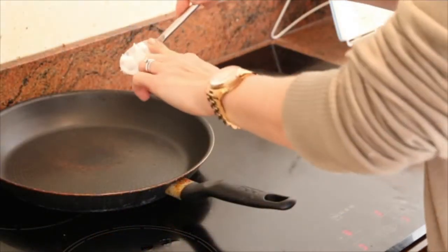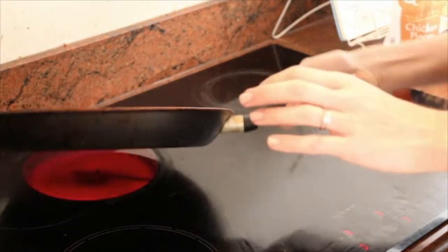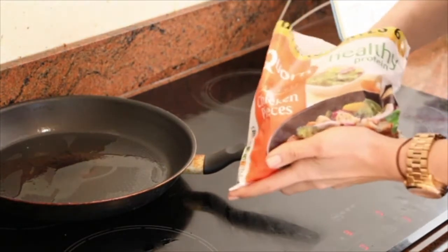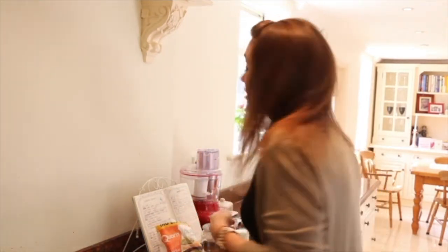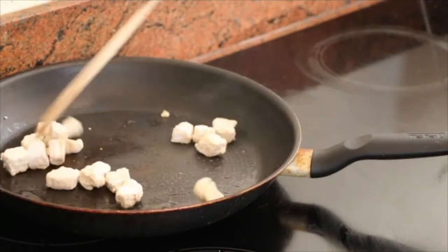We're going to start off with a little bit of coconut oil, probably about a teaspoon. Once the coconut oil is melted, I'm just going to throw in a handful of chicken. Just a handful is fine because I'm just making this for me today — obviously if you're making it for more people, then just add more handfuls. Just going to cook that through; it just takes a few minutes. While the chicken's cooking, we're just going to get the other bits and pieces ready.